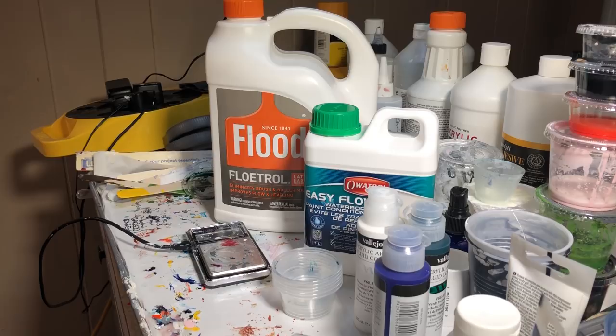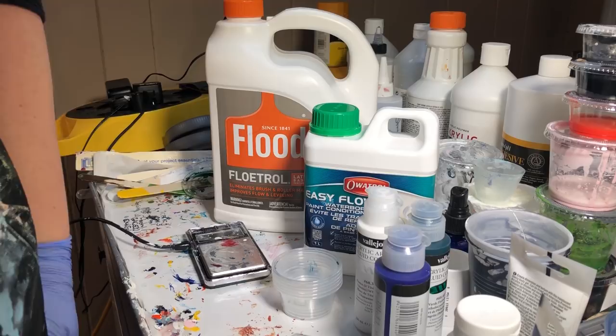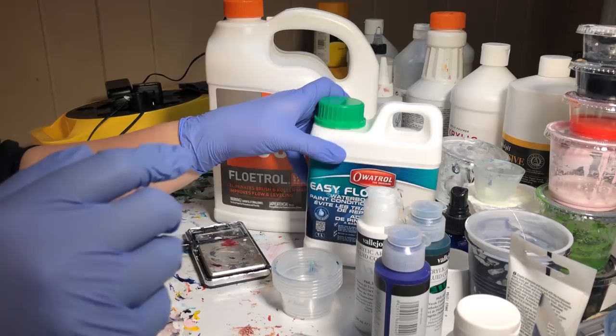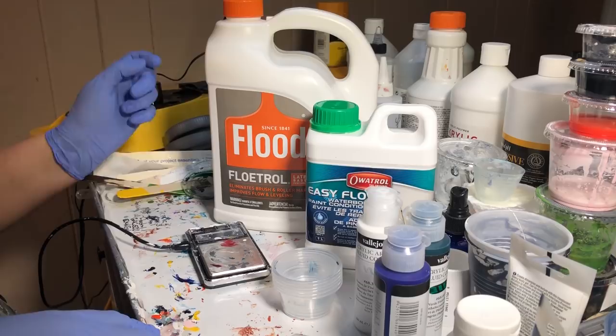Hello. At long last, I took a brief hiatus since I went back to work following my neck surgery. So this has been something that's been on my mind for quite a while. I finally got some Ovitrol, which is supposed to be the exact same product as Flood Floetrol. And that is actually what I'm testing today.